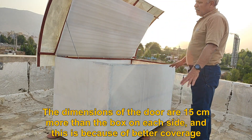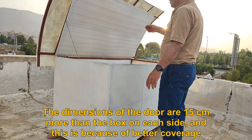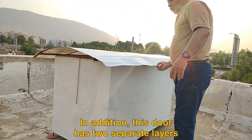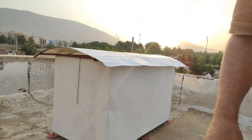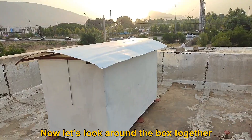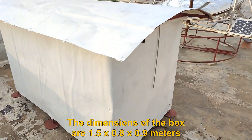The dimensions of the door are 15 cm more than the box on each side, and this is because of better coverage. In addition, this door has two separate layers. Now let's look around the box together.